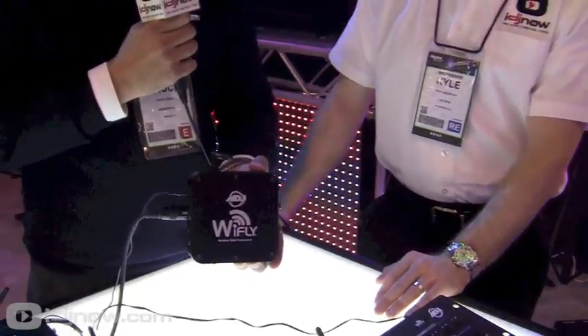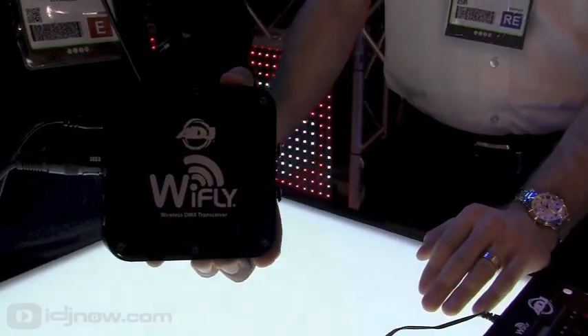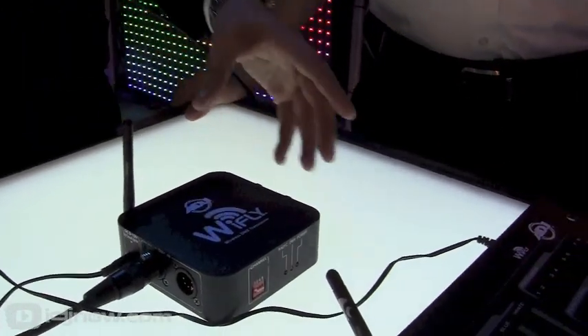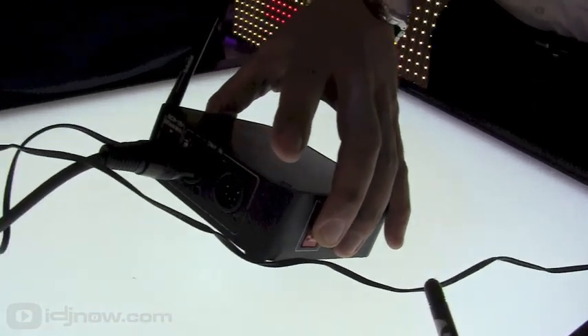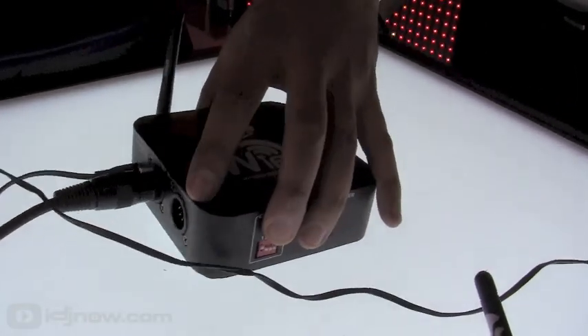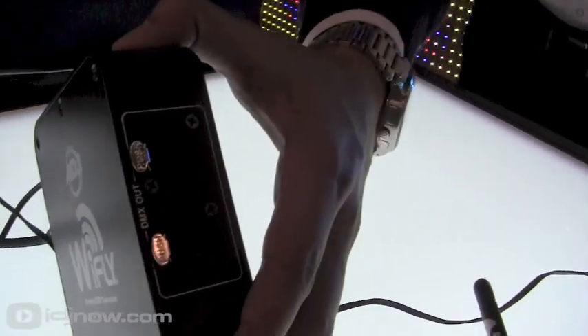We've talked about a lot of wireless fixtures, but now we need to talk about the system that actually speaks to them. It's called the Y-Fly system. These transceivers transmit at 2.4 gigahertz, so they can go real far and they're very reliable. Because they're transceivers, you can use them as either a transmitter or receiver, and they have both 3 and 5 pin connectors on each side.